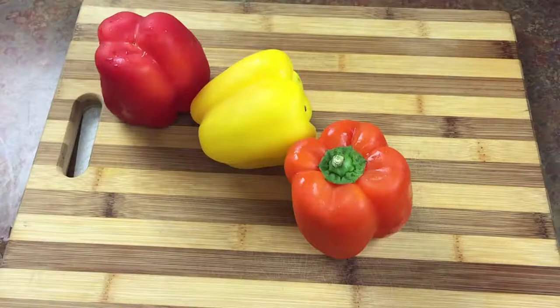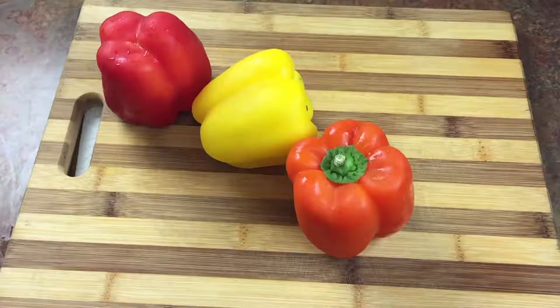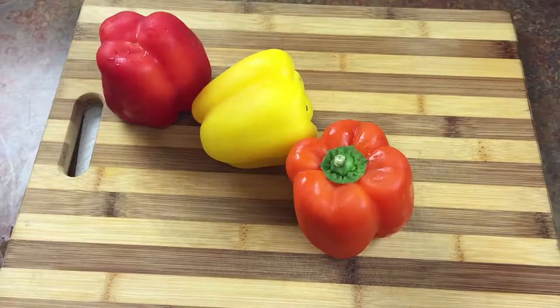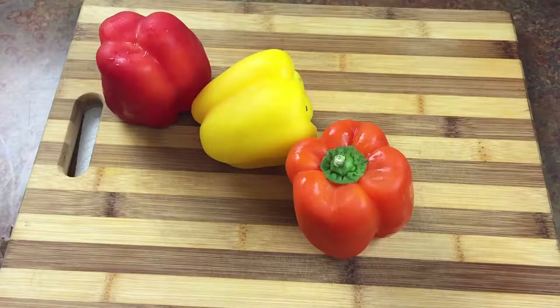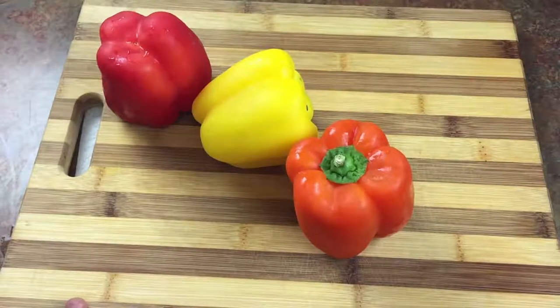In this lesson I'm going to show you how to cut bell peppers. The first cut we're going to do is a julienne, and then I'm also going to show you how to get a dice. So you're going to get two different knife cuts from one bell pepper.